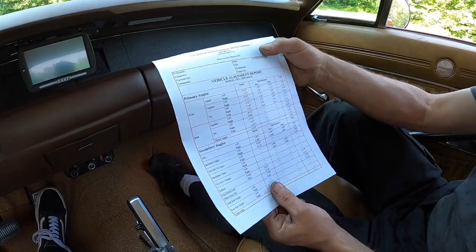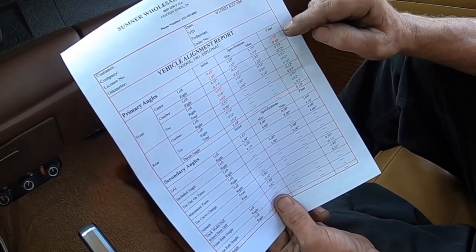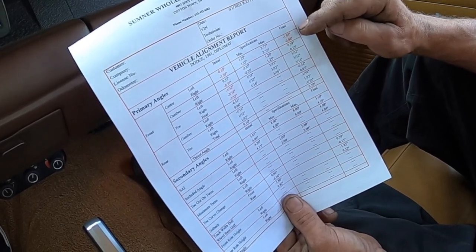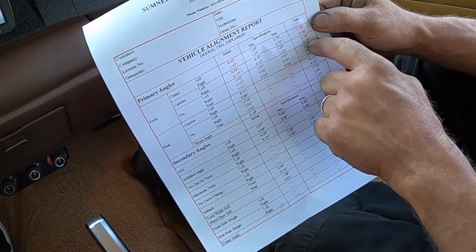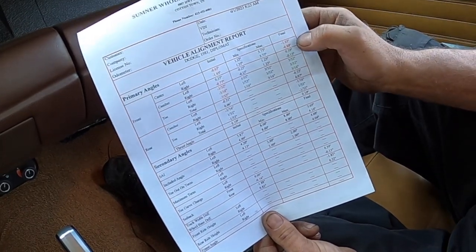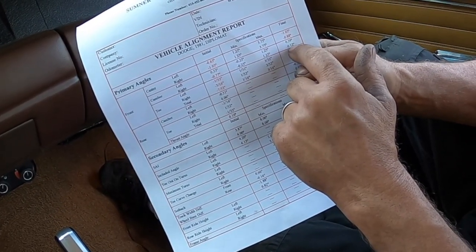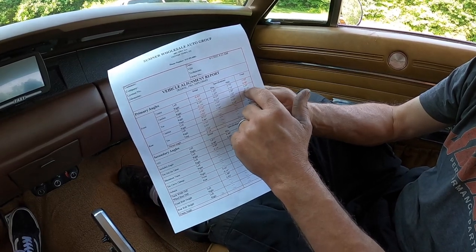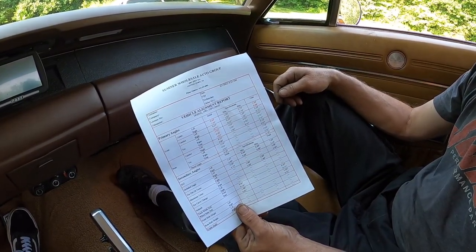A vehicle will pull to the side with the least amount of caster. We've got more negative caster on the left, but it's still going to the right, so there's not enough split between them. They need to be a positive reading anyway, but I'm maxed out on the availability of the cam adjusters on the upper control arms. We need the ability to move just the caster and leave the camber alone. We've got positive camber on the left side and a tad bit of negative on the right, so it should be going to the left — but the car is still consistently drifting a little to the right.